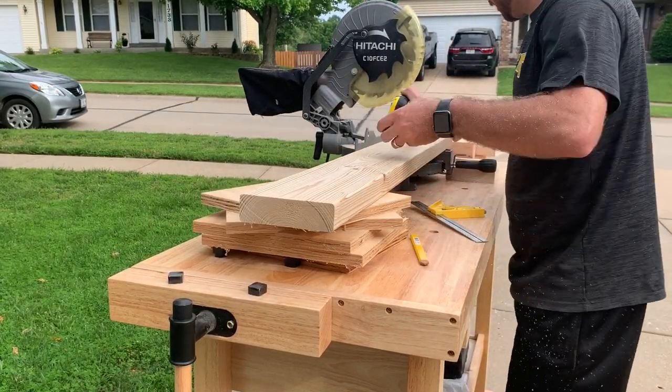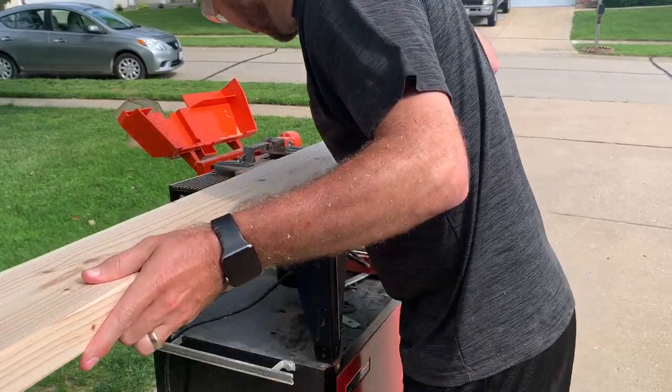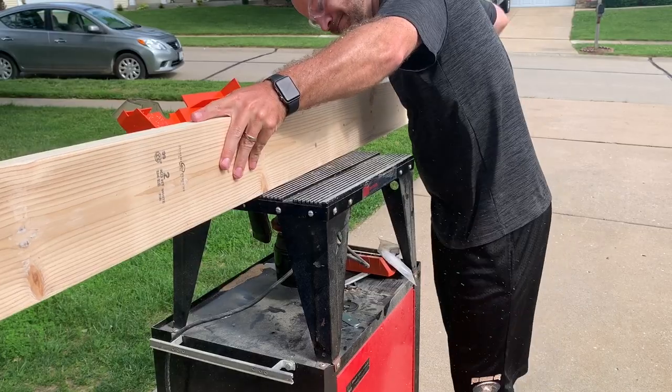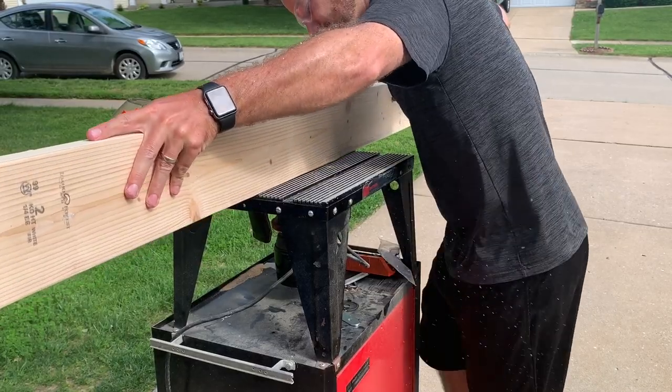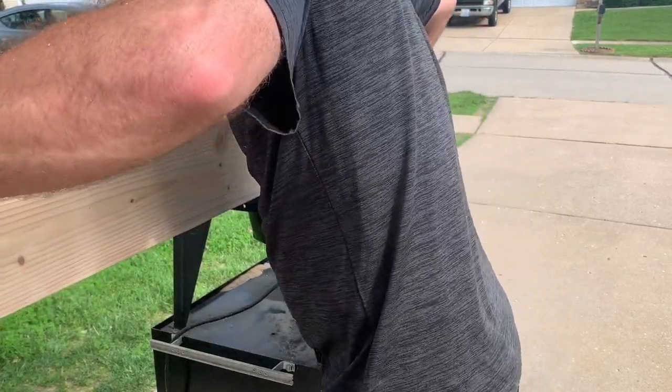With this project, I tried to do my routing and sanding as I went along rather than waiting until the end. I ran these all through a small round-over bit just to get the edges a little bit softer. Since Sophie was going to be climbing up on these and putting her hands or feet on them, I wanted to make sure there weren't too many sharp edges. So I ran all four sides of these boards through the router table, and I did that for both the lengths and the short sides of the boards.